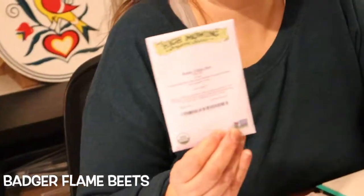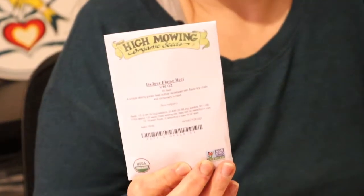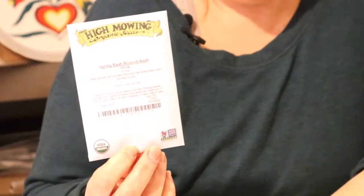Badger flame beets — we love beets. Sometimes they have this earthy taste, but these ones are supposed to have a little bit less of that. Plus there's this really gorgeous vibrant orangey color. We're going to try these this year and I'm super excited because we like to make beet chips.